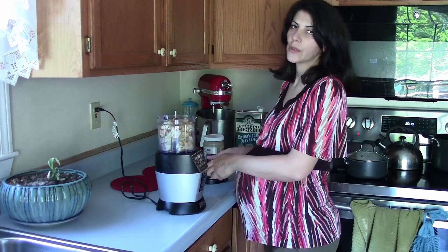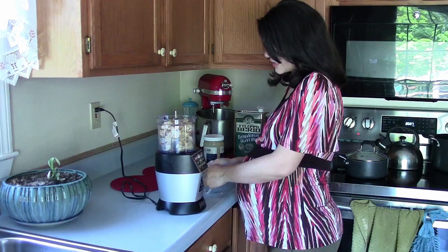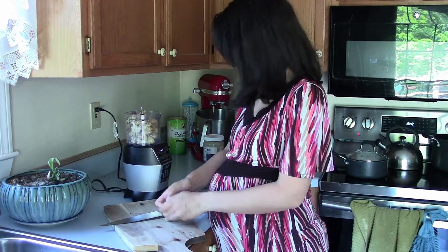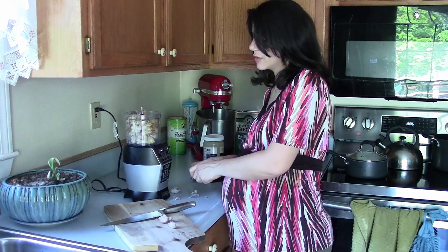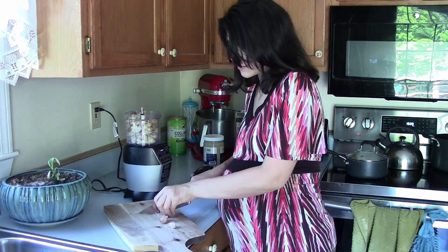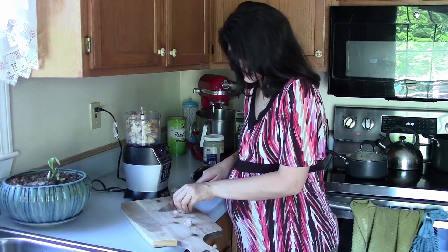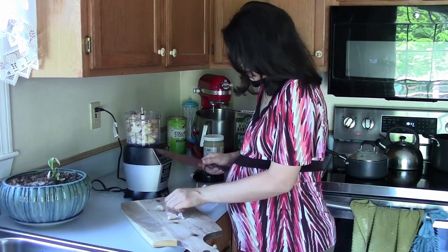I'm going to add about a couple cloves of garlic. You could also add pre-minced garlic, but I like fresh because it tastes better. These are small cloves of garlic, so I'm going to put maybe about four because I love garlic. You don't have to put that many — you can put less. I'm just slicing the tips off so you don't have that hard part in there.